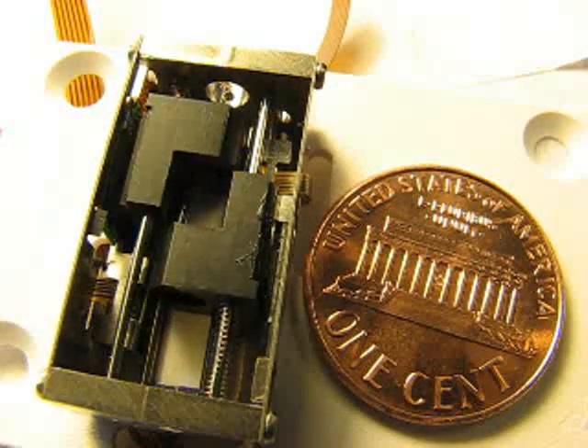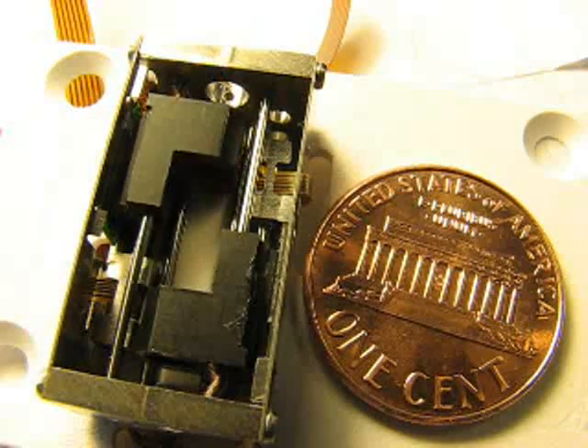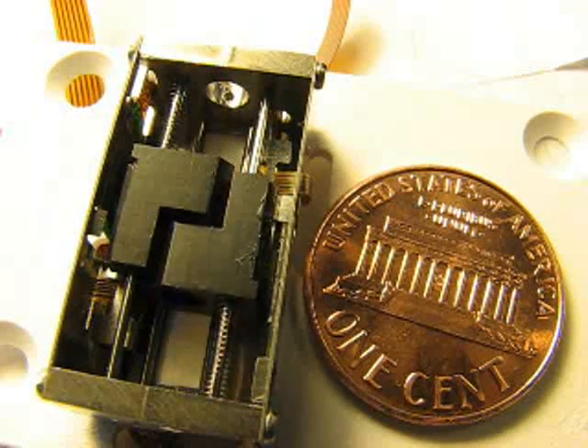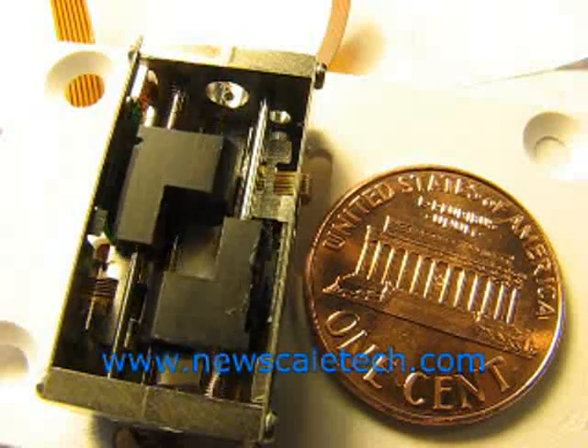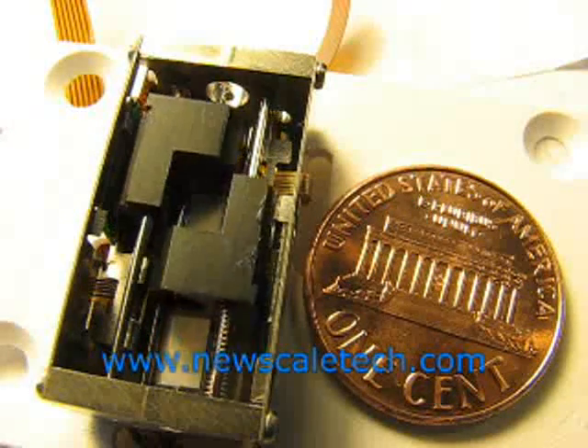NewScale works with OEMs to design modules like this for microimaging in consumer electronics, medical devices, industrial systems, and many other applications. Please visit NewScaleTech.com to learn more.